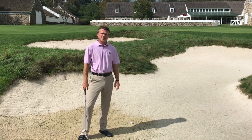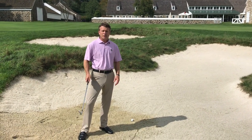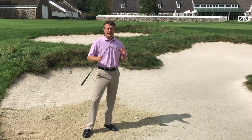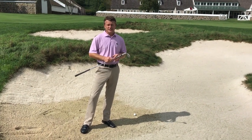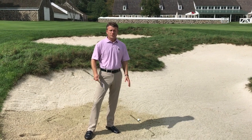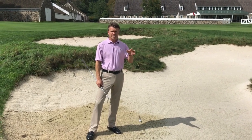Hi Stonewall, we're back for our next tip of the week segment. What we're going to talk about today actually comes by request, and that's how to hit a long bunker shot out of the sand — and that's really one of the hardest shots in golf. So we're out here on number 18 of the old.